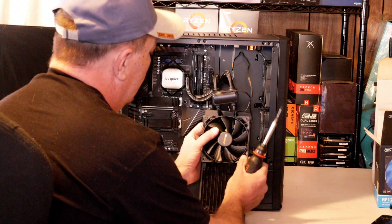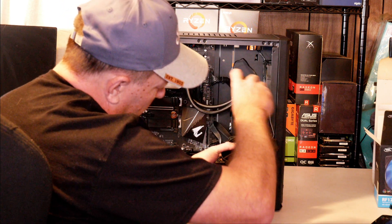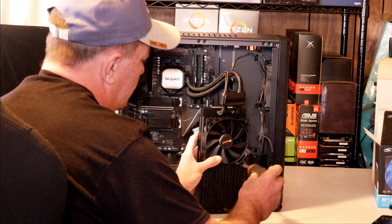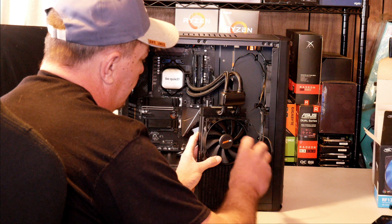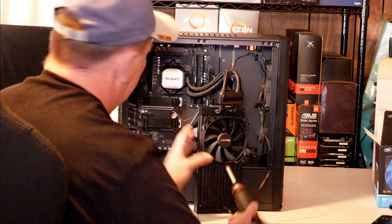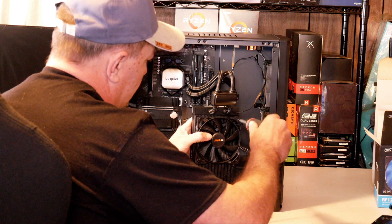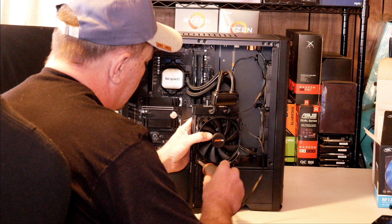In my situation today, I need to take my long screws and connect my fan to the bottom part of the radiator. Go ahead and snug these two down. With these two already started at catty-corners from each other, they should hold it in the spot where it needs to be. Then we can put the other two screws in this fan.